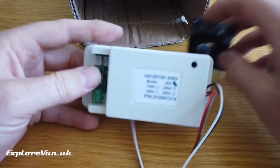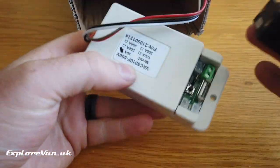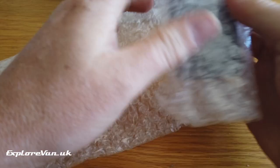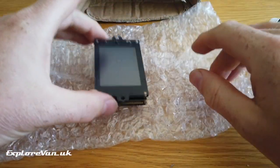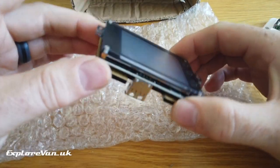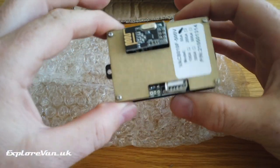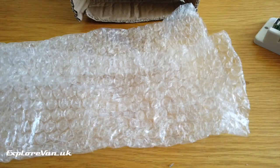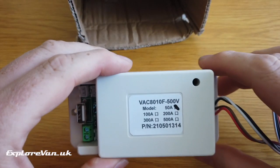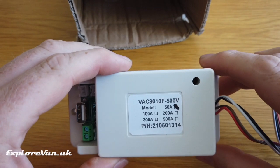The setup consists of two key parts: the sensor unit, which can be hidden away close to your battery, and the display unit, which is designed to be panel mounted, connects to the sensor unit wirelessly, and is powered from a standard USB socket. It can be purchased in 50, 100, 200, 300, or 500 amp versions — the 50 amp is plenty for us.